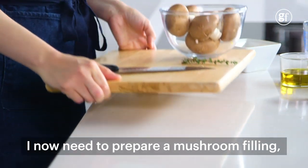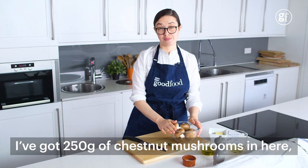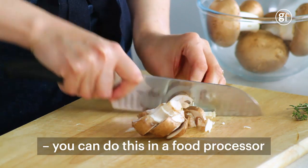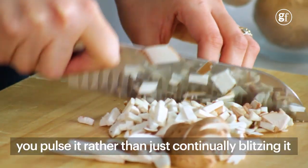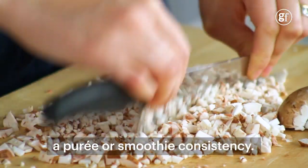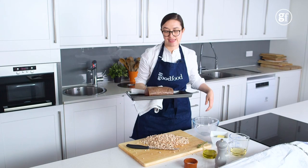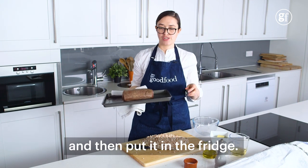I now need to prepare a mushroom filling called a duxelle. I've got 250 grams of chestnut mushrooms, but you could use a combination of chestnut and wild mushrooms if you like. You need to chop these really finely. You can do this in a food processor if you've got one, but just make sure you pulse it rather than continuously blitzing it, because you don't want it to be a puree or smoothie consistency. That's the sort of chunky breadcrumb consistency you're looking for. Everything in the Wellington needs to be cold, so I need to leave that to cool and then put it in the fridge.